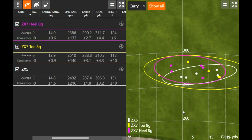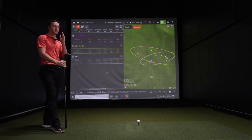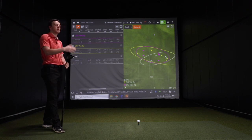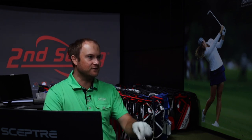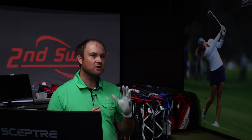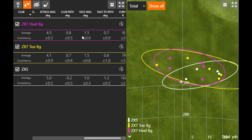One thing to note with the adjustable hosel: these heads are nine and a half degrees standard, and we moved them down to nine degrees for testing, which did open the club face slightly. That may have created a trend of the club face being a little bit open on tee shots today. With the ZX5 in particular I was a little surprised it was sneaking out to the right side — turning loft down to nine degrees might have influenced that slightly. Not like it was slicing way out, but some more forgiving models I've hit have made it a little easier to draw or hit straighter.